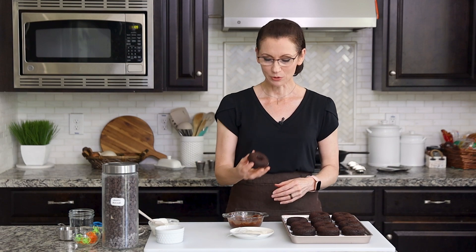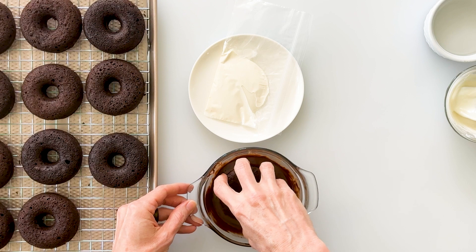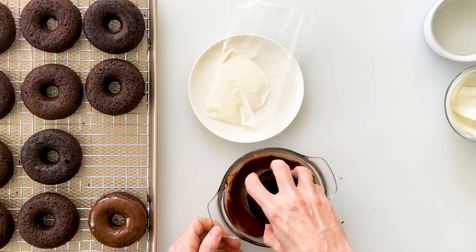Now we can decorate the top of our doughnuts. Simply take one doughnut, turn it upside down, and dip it down into your chocolate. Lift it up — that looks so good. I'm going to go ahead and do a second one.